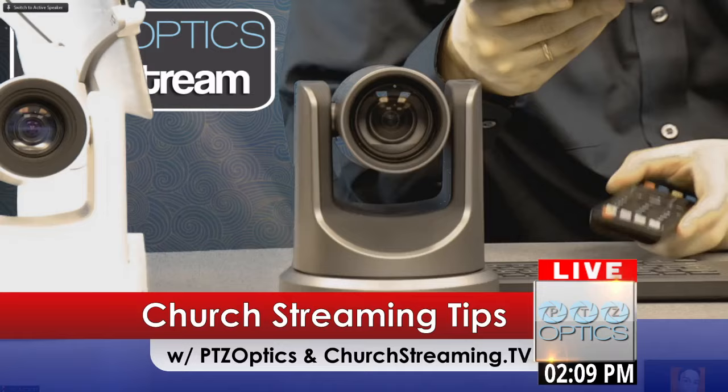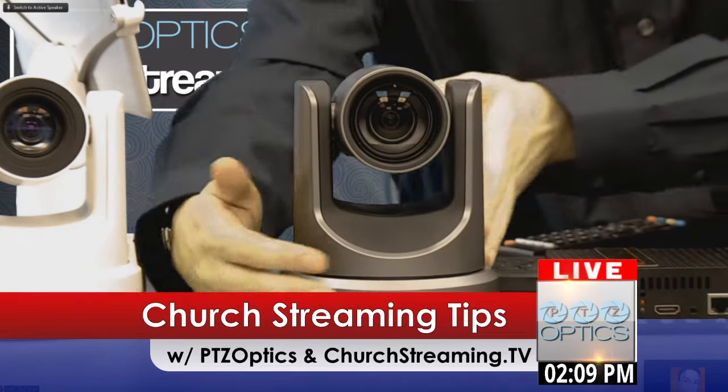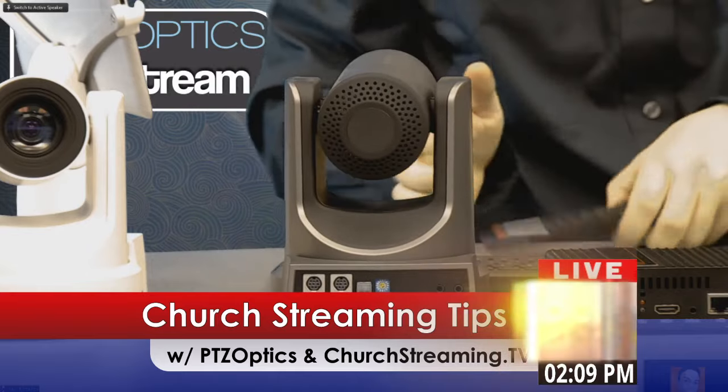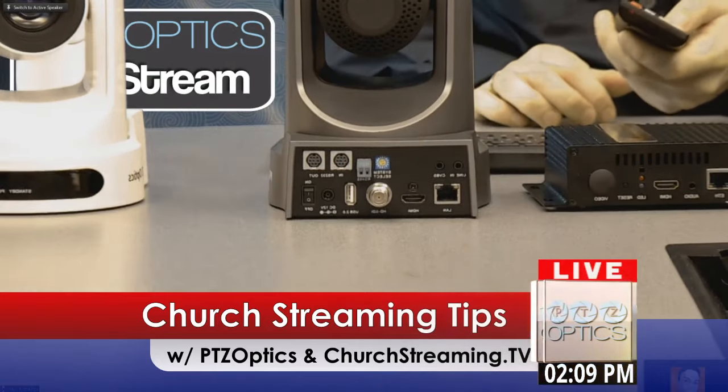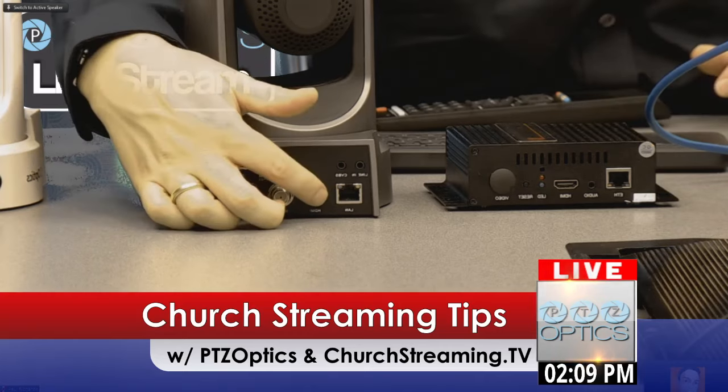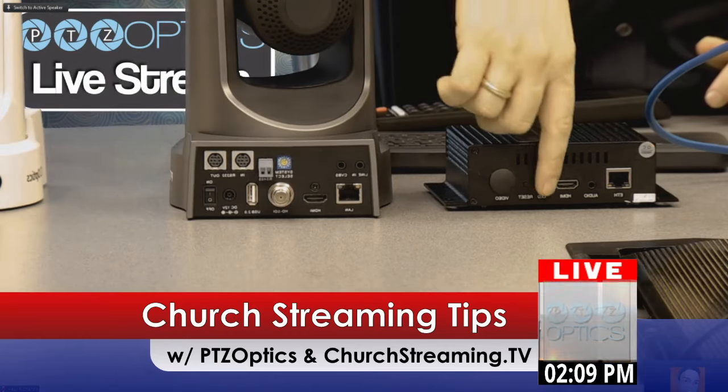And as you can see, I'm going to put this right down next to the back of our PTZOptics camera. You can see we've got HDMI right out of this camera here, which can plug right into the streaming box.